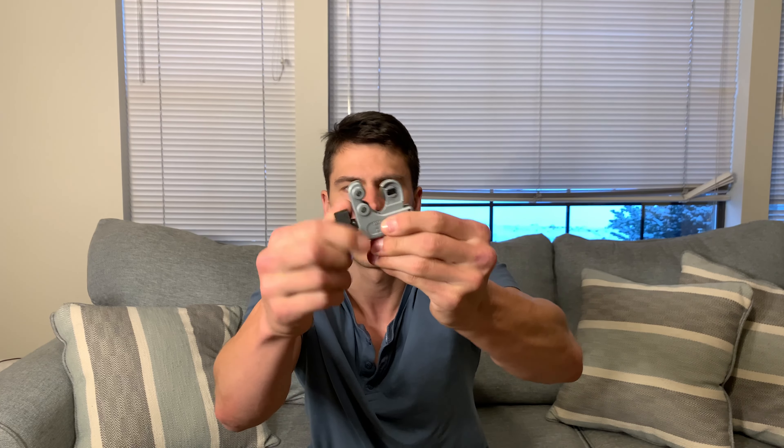The first thing that you notice when you pick this up is just how well-built and sturdy it is. Of course, all metal — nothing on this is plastic, which is really great to see. The knob here turns, and this little screw moves really, really smoothly. You can tell this thing is just going to last a long, long time.